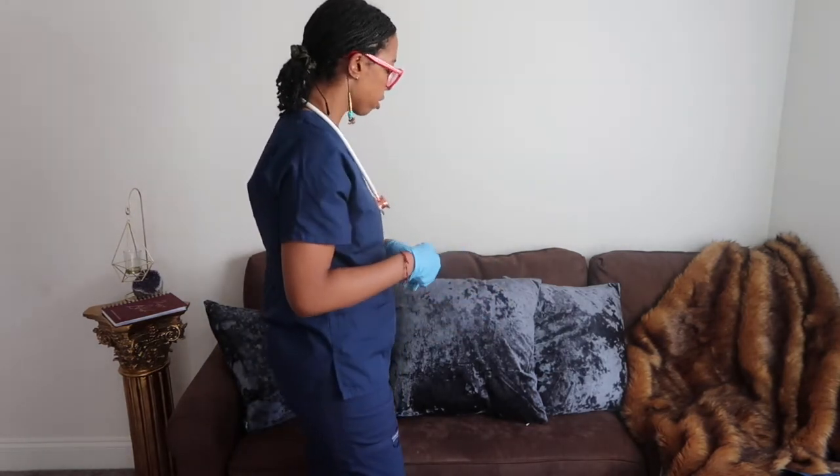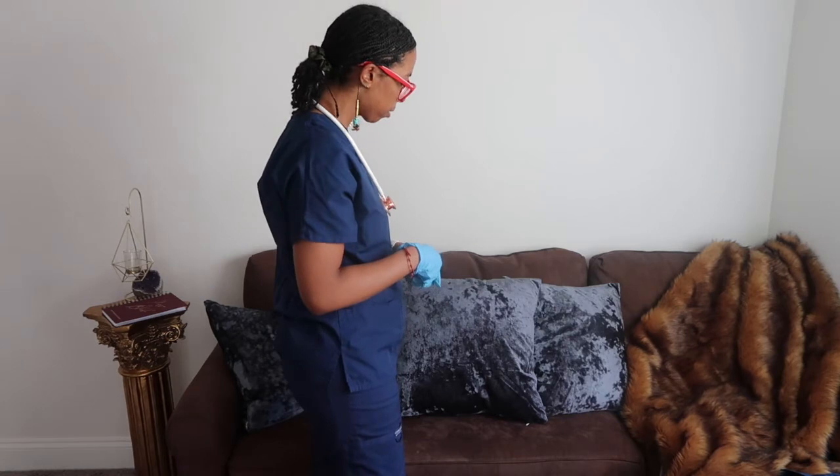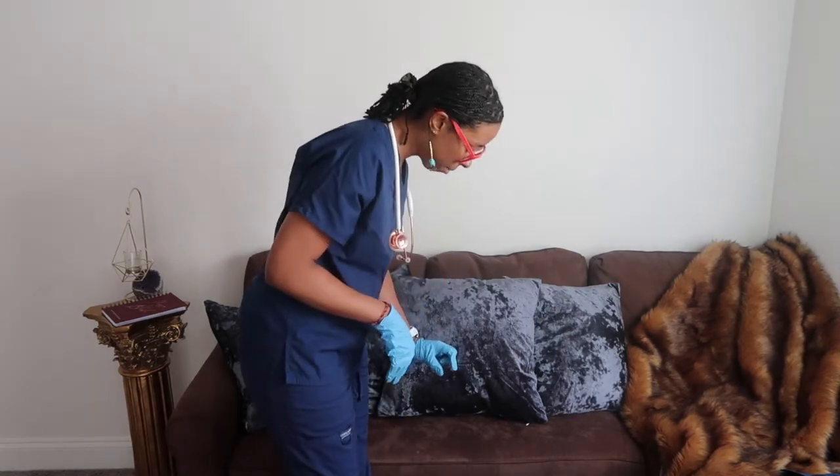Hi, my name is Pierre. I'm going to be your student nurse today. May I get your full name and date of birth? I'm going to check your badge and make sure it matches.